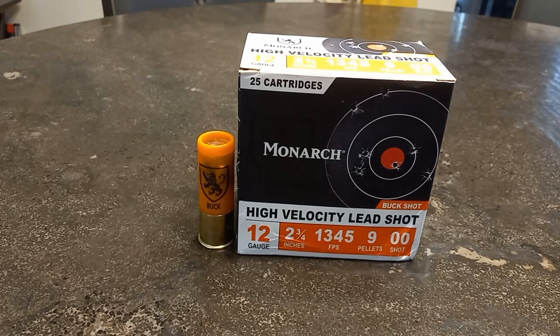Home defense is the ammo you're actually going to depend on your life with, so I recommend that you go out and test it. That's exactly what I'm going to do — go out in the field and test this to see if it is a viable option for home defense in my situation.